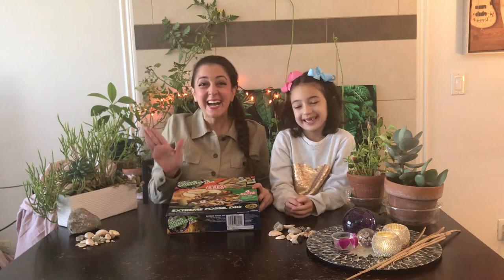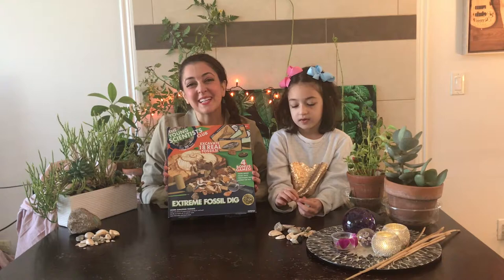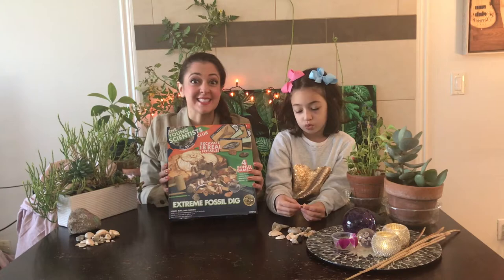Hi, it's Nicole and Rania here. Today we have the Young Scientist Club Extreme Fossil Dig. Thank you Horizon Group for sponsoring us and giving us this fabulous STEM learning kit to review. Before we start, let's take a look at the box.